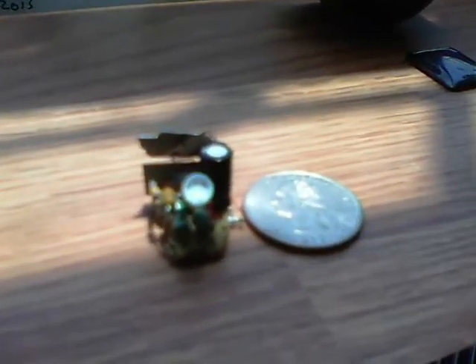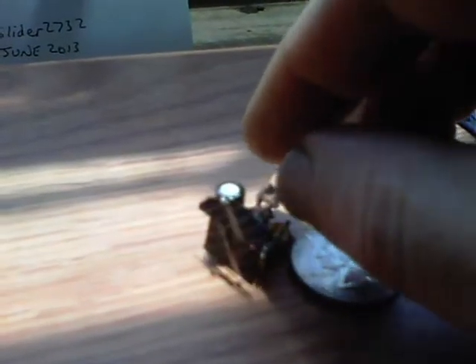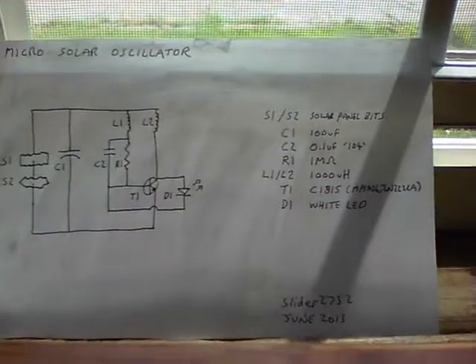You can see the two panels hanging on the front. That's the smallest one so far, and it will actually sit on top of that quarter. That's the smallest one yet, and this is the micro solar oscillator.